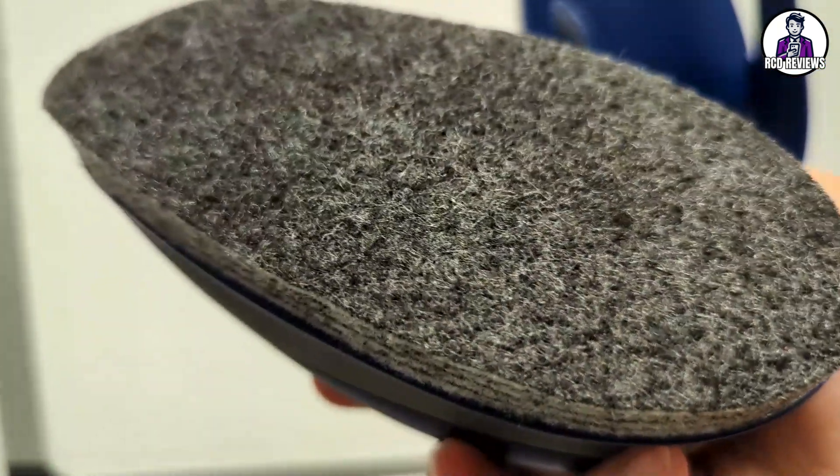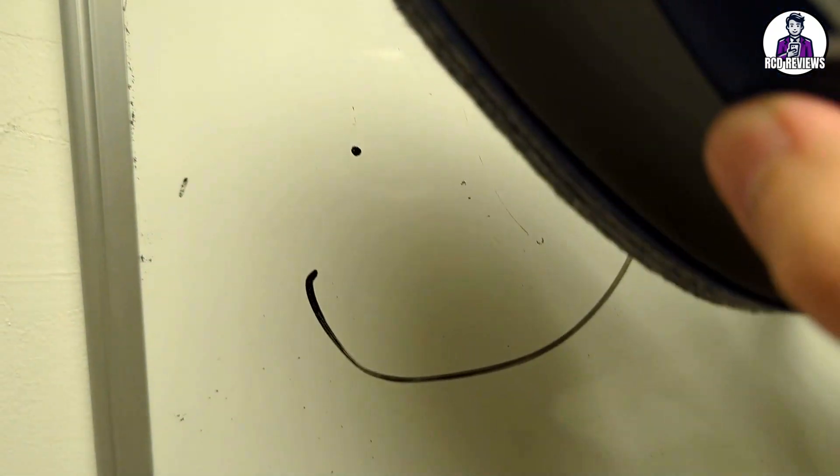The second reason is the grip. I love the grip because it's easy to hold — it conforms to your hands and is very comfortable.